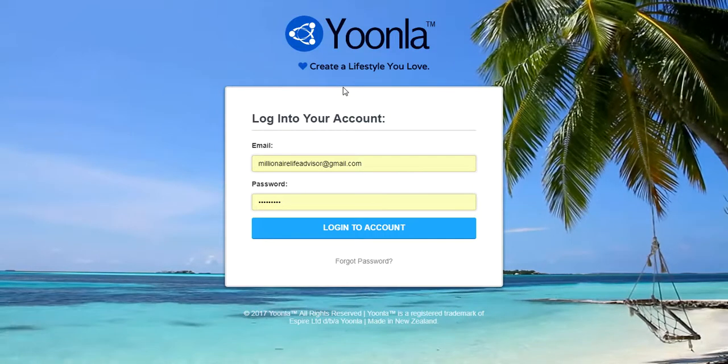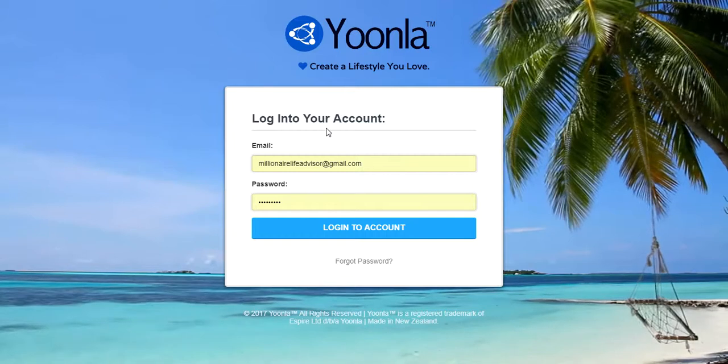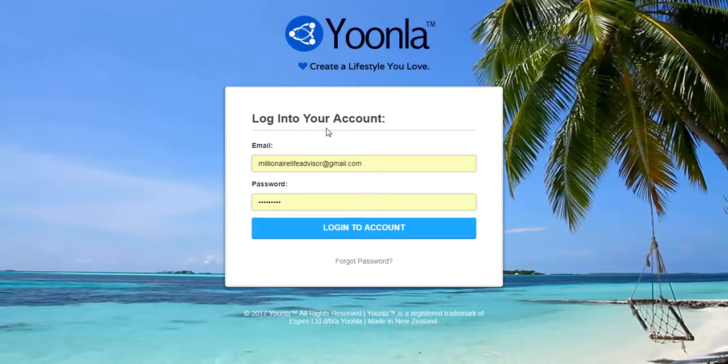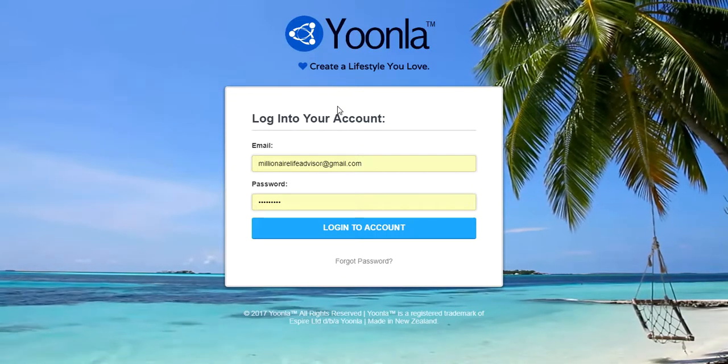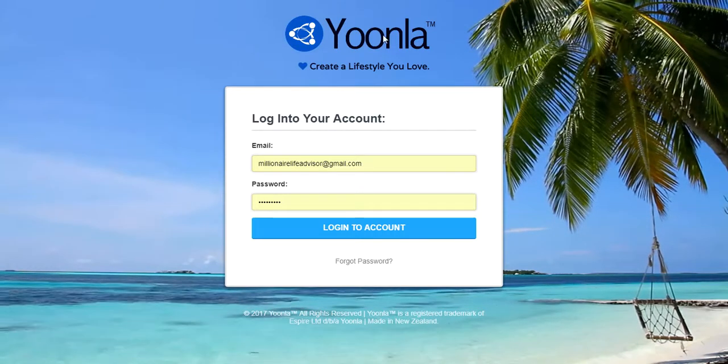Hey everyone, so this is how you can get two to four dollars for anybody who signs up to this page. Basically, the Yuna Foundation is pretty much a training program for people to learn how to set up their own digital business.